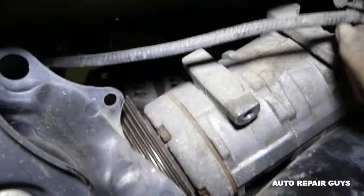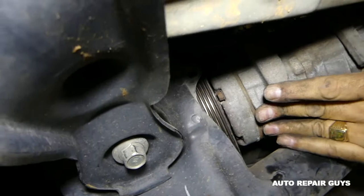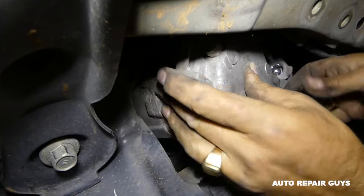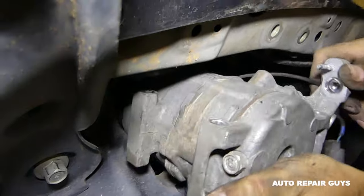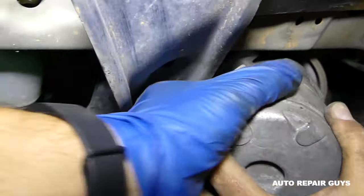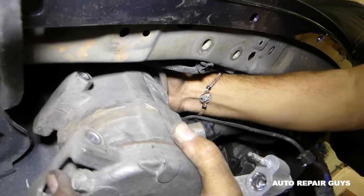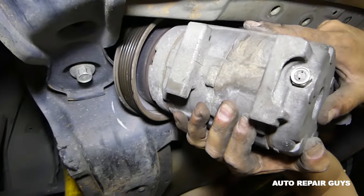Now we should be able to get the compressor out of here. Just need to wiggle it out and eventually it will come — make sure we don't damage the wire. And right there, we got it out.